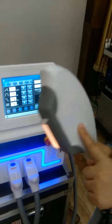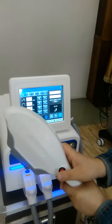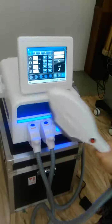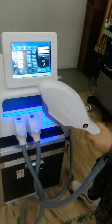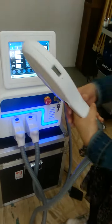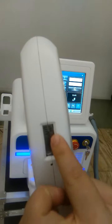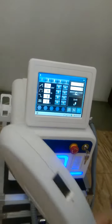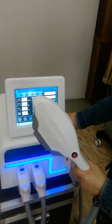This handle — Handle A — is the professional hair removal handle. You can press this button or step on the foot pedal. Just upgrade this handle and here you can see how many shots have been used. This is how to upgrade SHR hair remove.